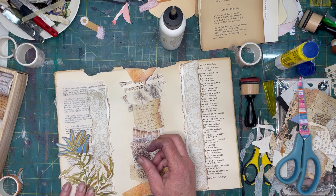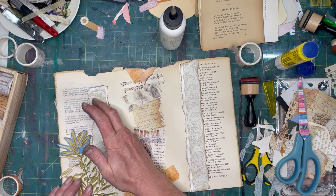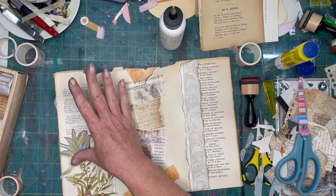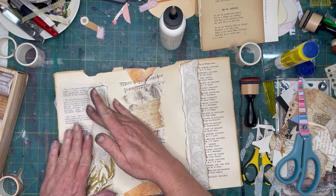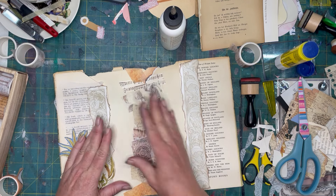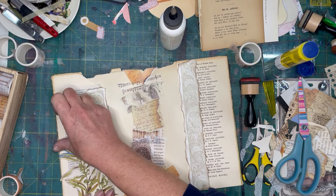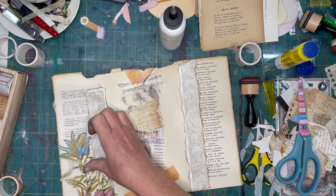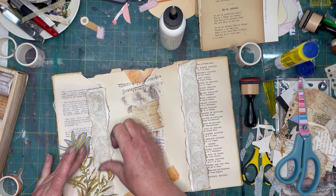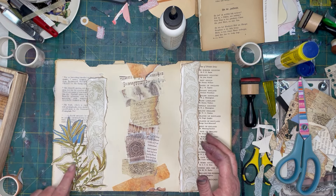That is where it lives. That is done — wipe up any other glue spots. Make sure they're smooshed down really well. I kind of love that just as is — seaweed, mermaids and fishes.